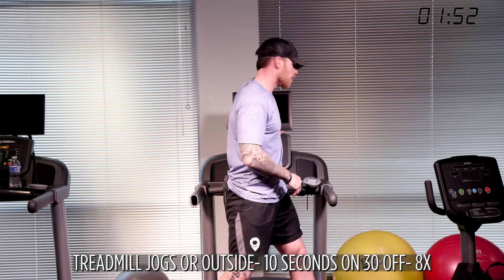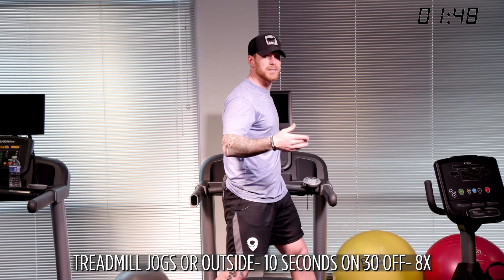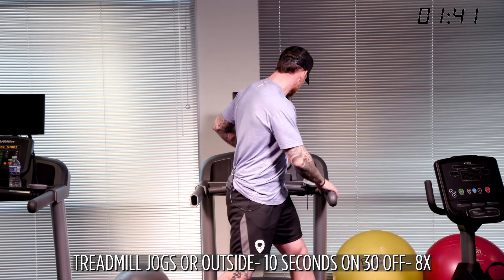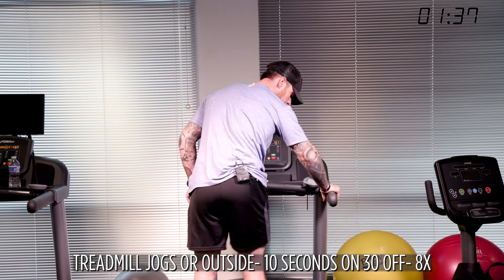We're going 10 seconds on, 30 seconds off, eight times. I'm going to try to push this closer to eight, nine, or ten miles an hour for myself. For you, this could be three to four miles an hour — a nice smooth pace. I'll be at 10.7, nice and smooth.